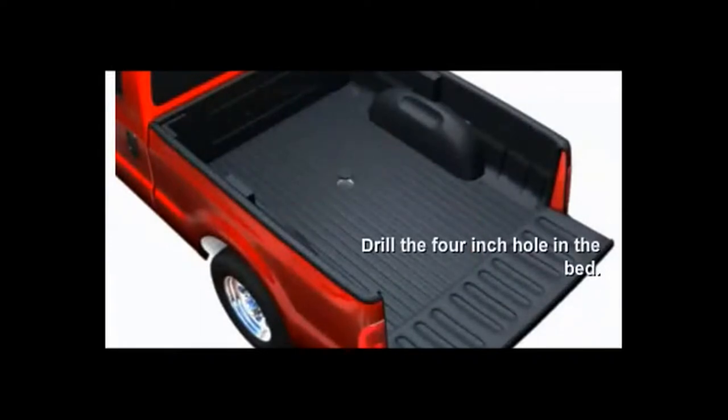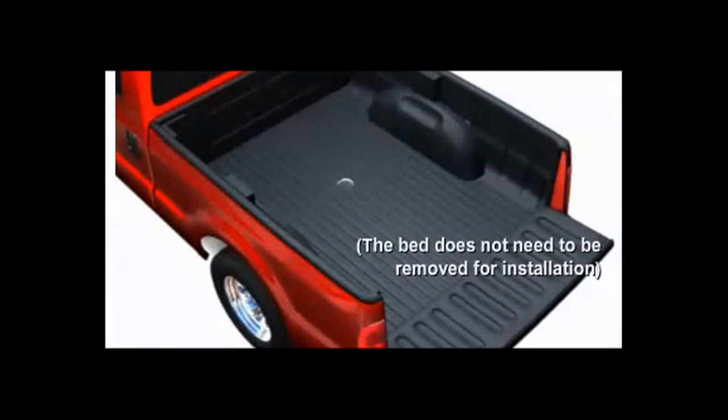I would recommend using a center punch to mark the center before attempting to drill the 4-inch hole. I would also recommend a 4-inch hole saw with an arbor to center the hole.